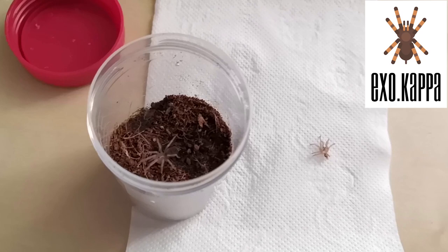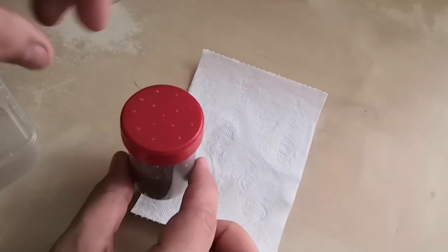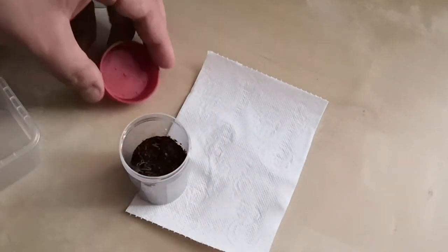Hi everyone. Just a quick update on my spiders — both just molted, so for a week I can't feed them. After a fresh molt, the spider will be soft and needs a week to harden the carapace and the fangs.